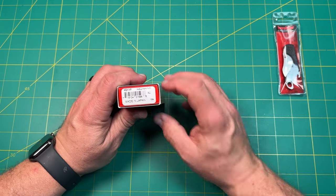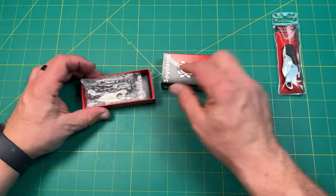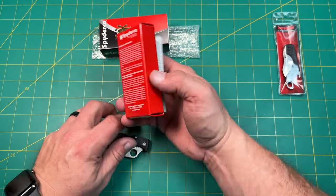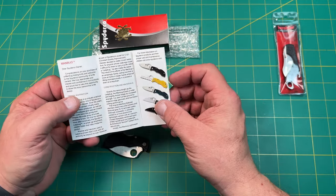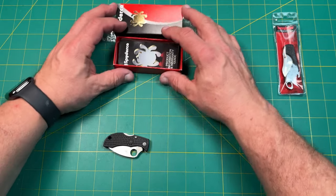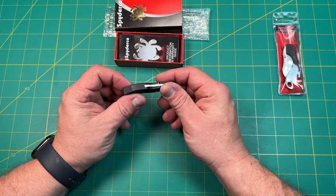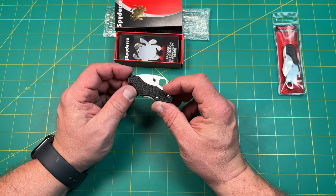The next one we'll take a look at is the Manbug. This is a Wharncliffe knife. Now, these are smaller knives, but that doesn't mean they're necessarily cheaper knives. It has the typical Manbug card that talks a little bit about warranty. It is an FRN scale, it does have screws — both T6s, so two screws — and it looks like it's got a kind of FRN backspacer.